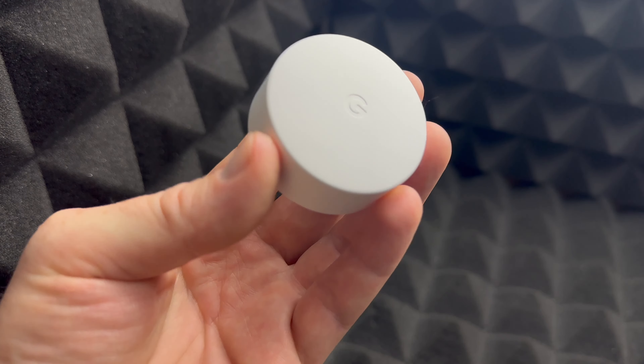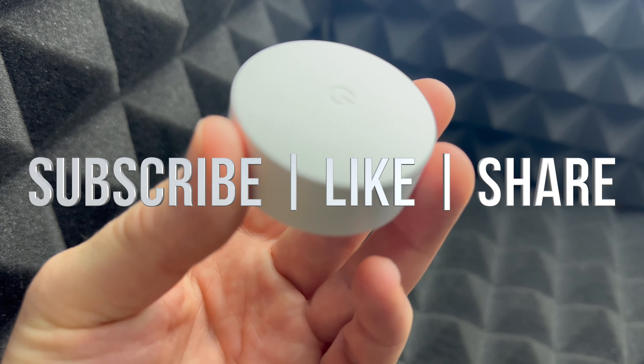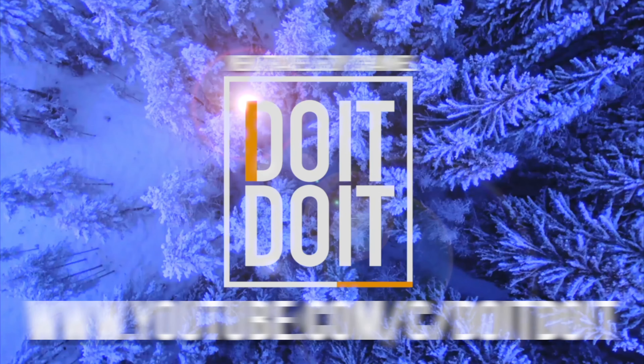Anyway, that would be it for today's video. If you guys have any questions or comments, write them down in the comments area. Don't forget to subscribe and like — we'll see you guys next time.